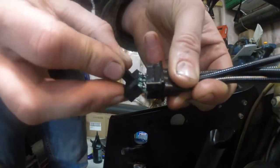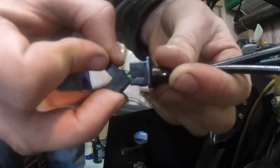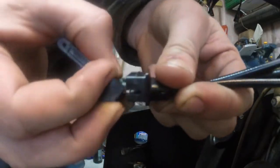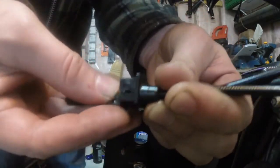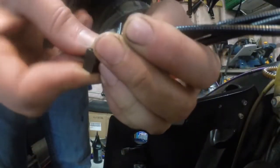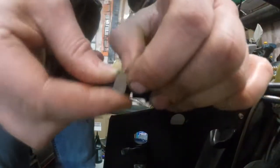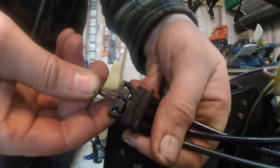Your cables just go right up to the front — push them down and they'll kind of lock into place there. Okay, just like that, so they're in place.